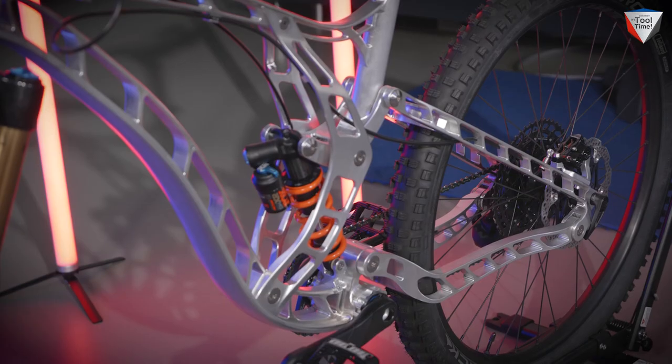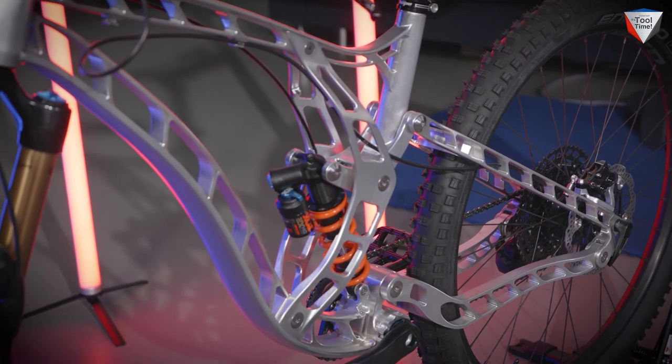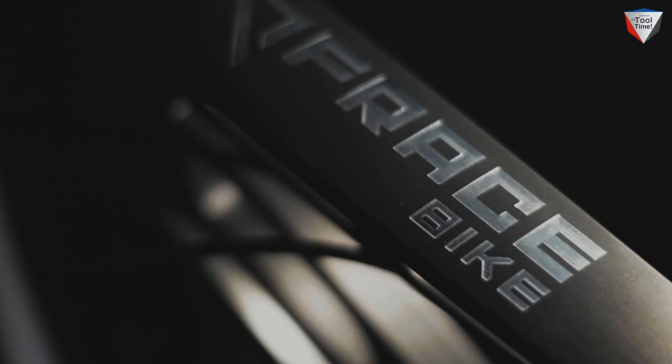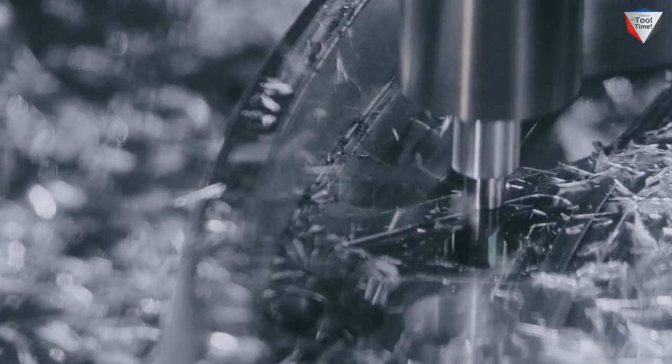This is a bike frame milled from a solid block of aluminum. As machining experts, we are not necessarily interested so much in how the bike looks at the end, but we're really interested in how it was manufactured. In order to look at that more precisely, I brought my colleague with me, Markus Brunner.